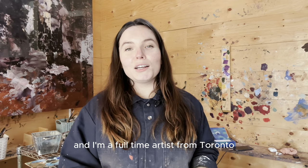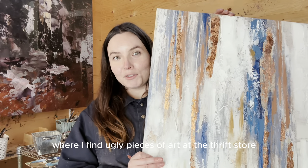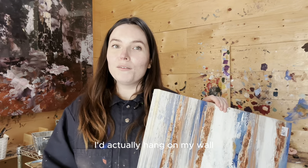Hi, my name is Jess and I'm a full-time artist from Toronto. This is my series where I find ugly pieces of art at the thrift store and try and transform them into something I'd actually hang on my wall.